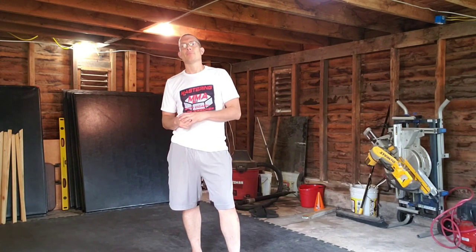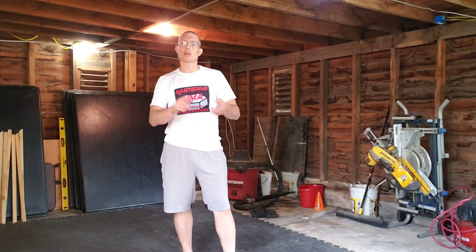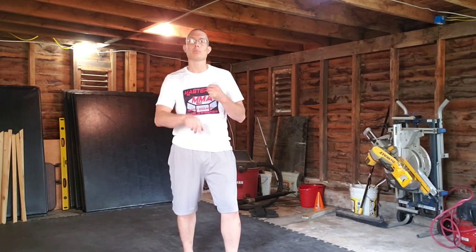Welcome back to Mastering MMA. I'm Coach Lee here with you today. Today we're going to be talking about types of hooks. We're going to be going over a short hook, a long hook, an overhand hook, and a gazelle punch.